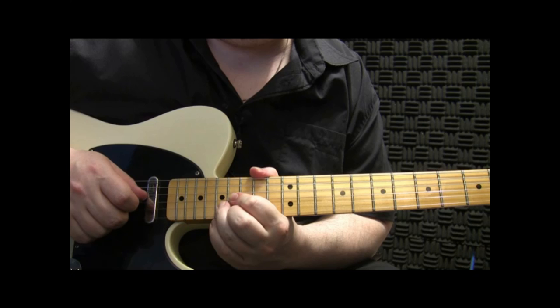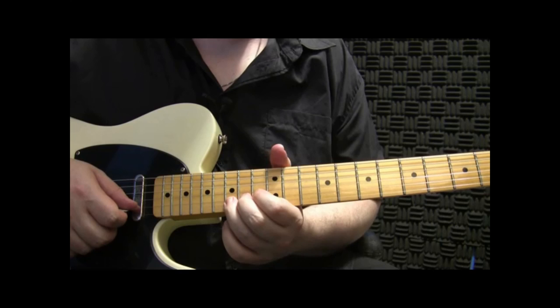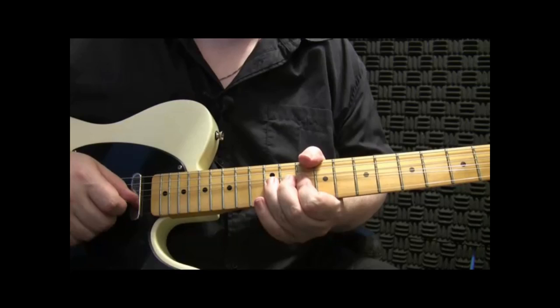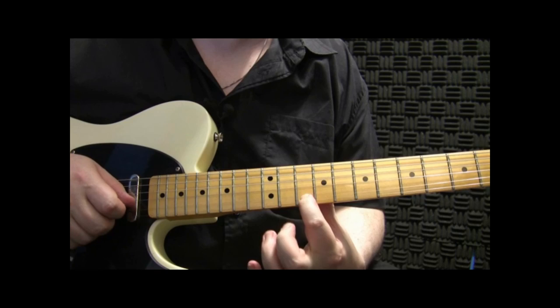And then when I end that, I'm coming up on the 2nd string on that note. Then to get back, you're going to come back to the 15th fret, bend that 2nd string, hit that 1st string on the 12th fret. Now do a pre-bend and release — so you're bending the note and just hitting it on the way down only. And then back to your A.